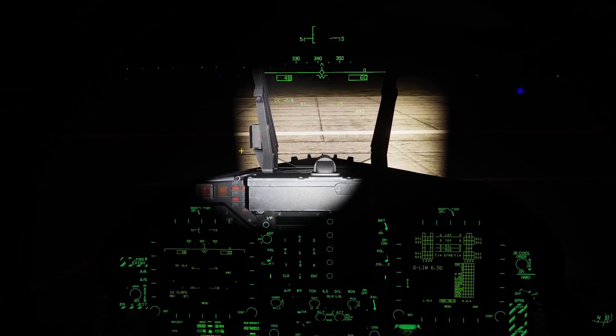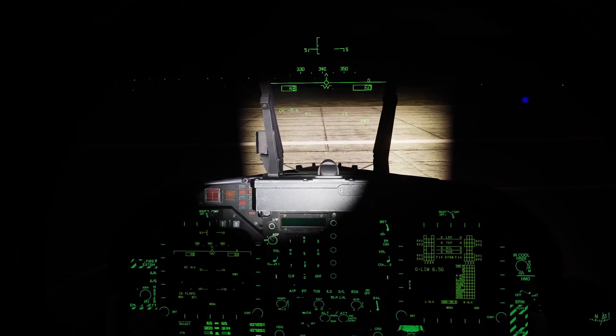You can turn on your night vision by holding right shift and clicking H. It takes a couple seconds to turn on.